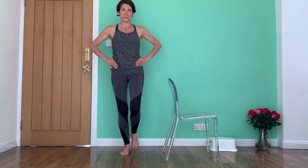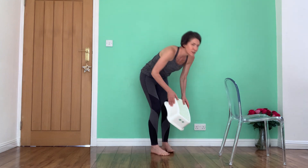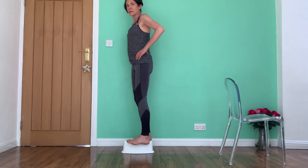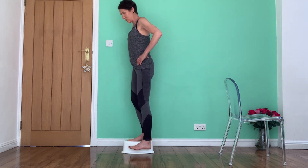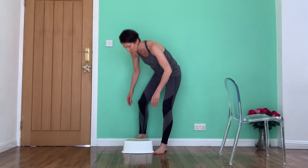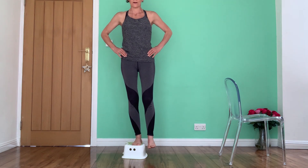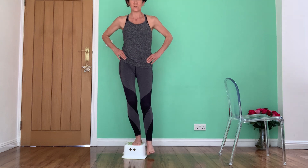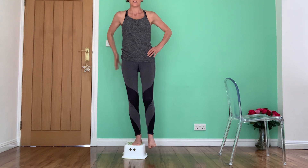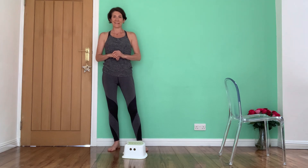From there you can also use a step, which increases the range ever so slightly. Again, use the same weight-bearing leg — the other one is off the step — and you just come down and back up to neutral, down and back up to neutral. Keeping that weight-bearing leg nice and soft, just coming up and down, increasing the demand on that side of your hip. Hopefully you'll find them helpful, thank you.